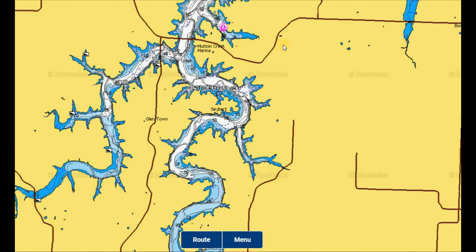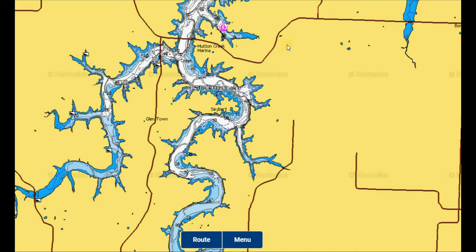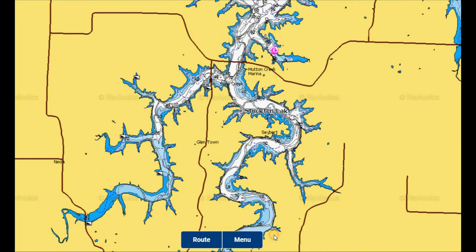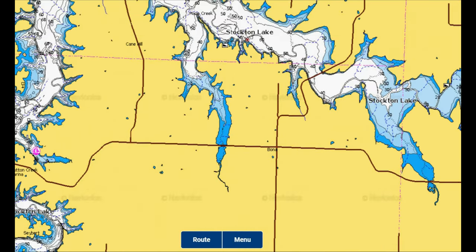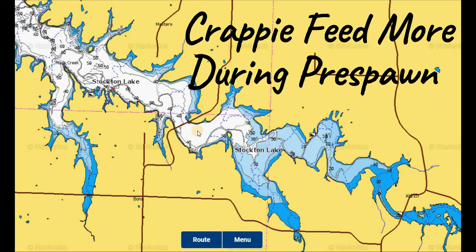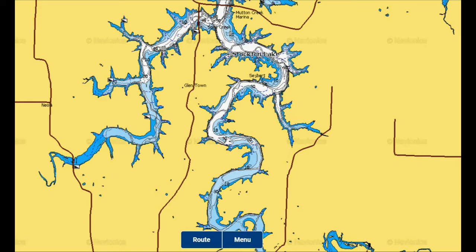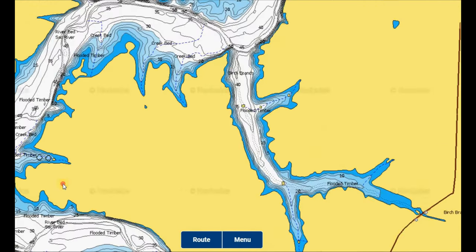If you want to get into the pre-spawn bite a bit sooner, I would recommend coming up toward some of the river arms on the southern sections of the lake or into the backs of some larger creek coves. The shallower, dirtier water heats up faster — that sunlight hitting the dirtier water warms it quicker, and the warmer rainwater coming in during spring also helps. This area can be a couple of weeks ahead of the northern section in terms of pre-spawn timing. For an early pre-spawn bite, fish out of the Mutton Creek area, work Bluff, or fish out of Aldrich on the other end of the lake.